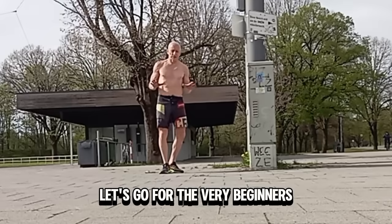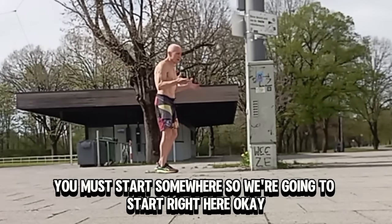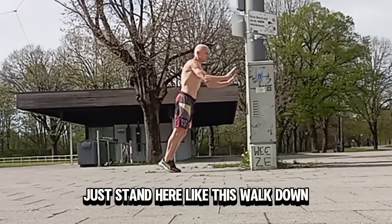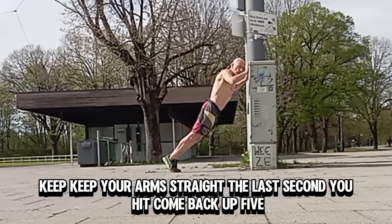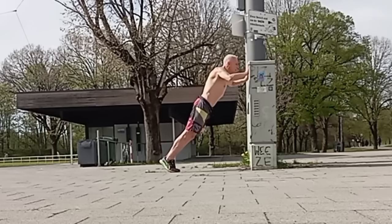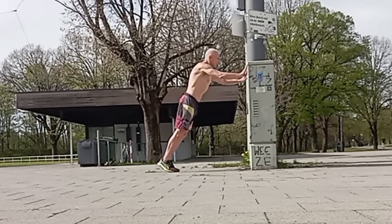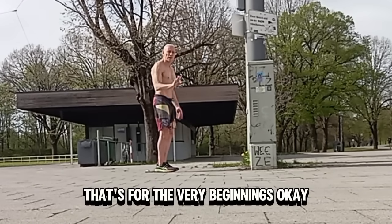For the very beginners who want to learn how to land on this push-up, you must start somewhere. Just stand here like this, walk down, keep your arms straight, and at the last second when you hit, come back up. Do five reps. Focus on that last second contact.